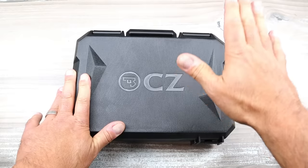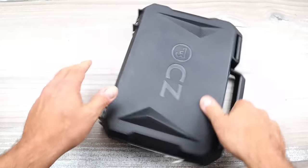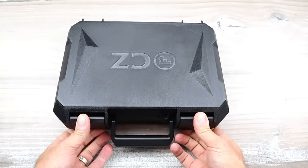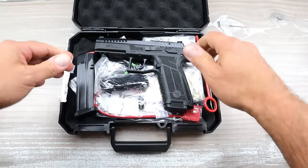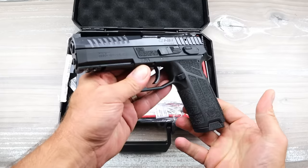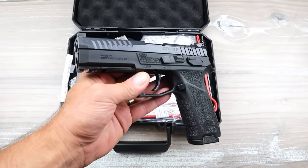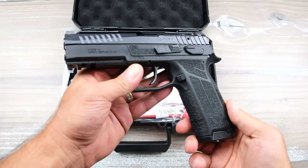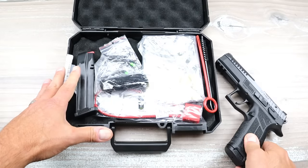It is an updated version of a previous model. I like the case better already — it's a simple buckle and open. You don't have to push the side to get the case open. This is the CZ P09 Nocturne. The P09 has a wonderful reputation, it's been around forever. This is the third generation of that pistol and it comes with quite a bit in the case.